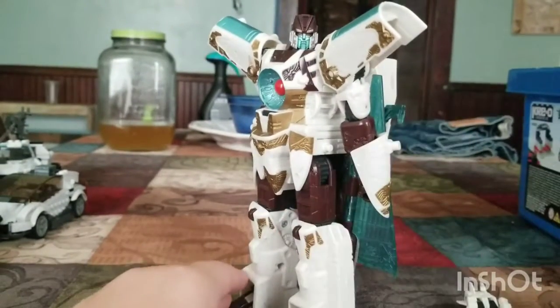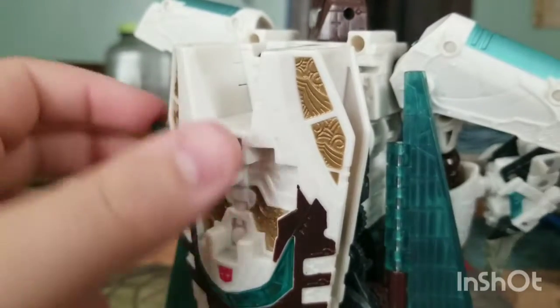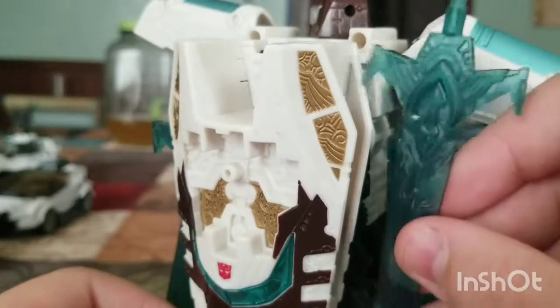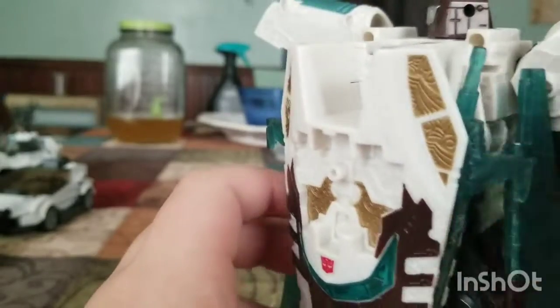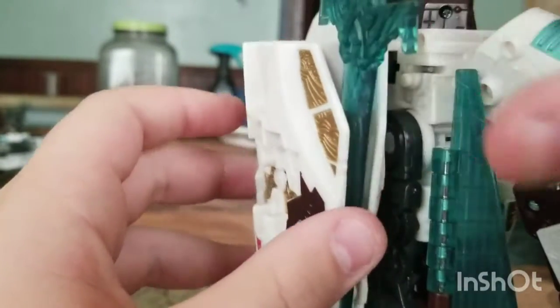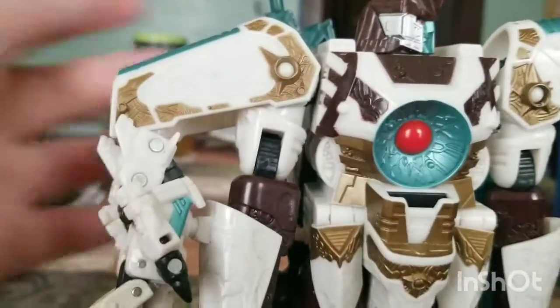There isn't going to be any comparison today. One more thing to add before the end of the video: there is a clip right there — this just slides in. It works like that in robot mode, or you can kind of have it be a sheath for the sword.